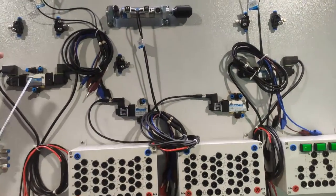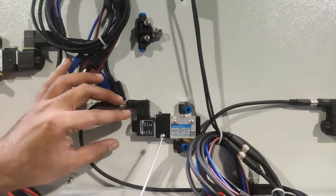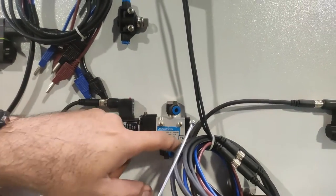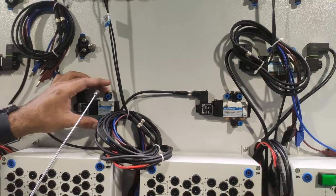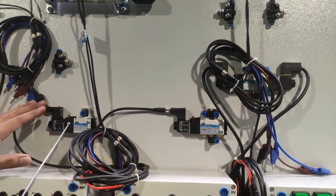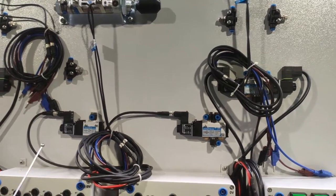This is the 3/2 single solenoid valve — a spring-return type. When supply is provided to the solenoid coil, the input line passes through to the output. This valve has one exhaust vent, hence it is called a 3/2 solenoid valve — three vents, two used and one exhaust. When the supply is removed, the valve automatically returns to its closed position via the internal spring.